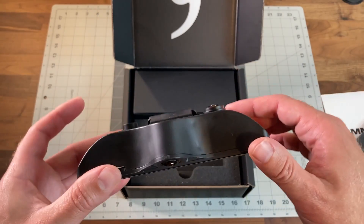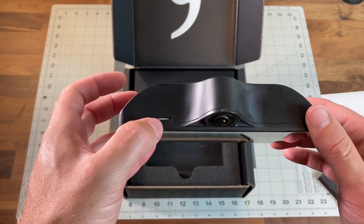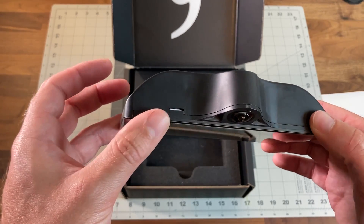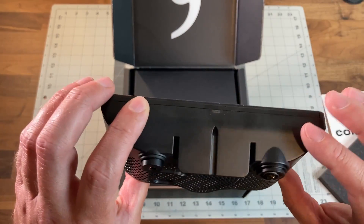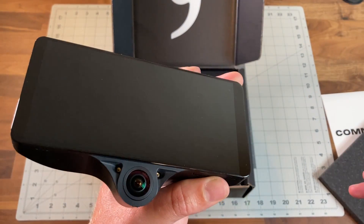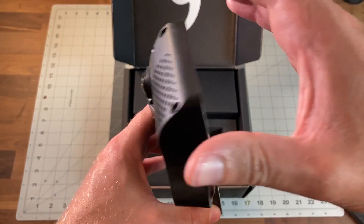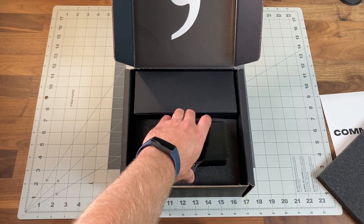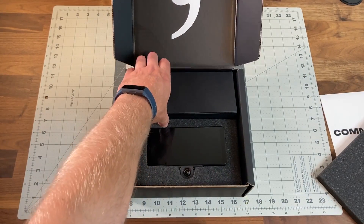There's the device — here's where your SIM card will be for the LTE for Comma Prime. Other than that, there are no buttons on the device at all, just the touchscreen, so it's very clean. We'll also look at the accessories that come with it.